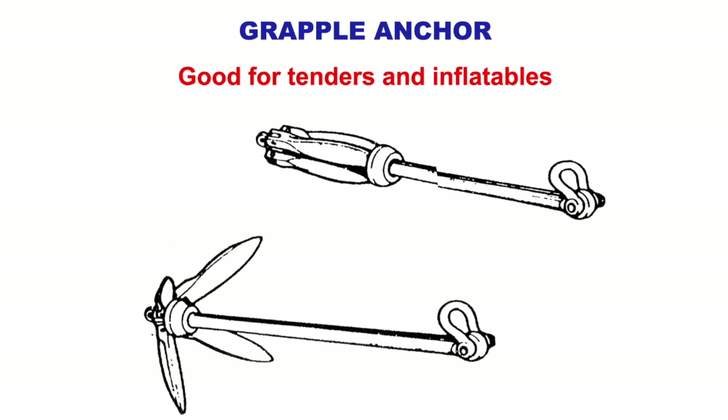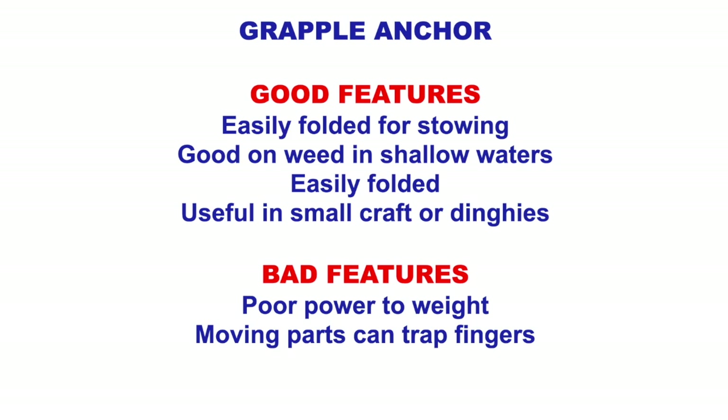On smaller boats, for tenders, dinghies, and safety boats, we use a grapnel anchor. It's a claw and the claws will tuck in — you undo the round part on the shaft, flip it out, tighten it up and put it over the side. Good features: easily folded, you can get it away in a small space, good on wind and shallow waters, useful for small craft and dinghies. Bad features: poor power to weight, moving parts can trap fingers.